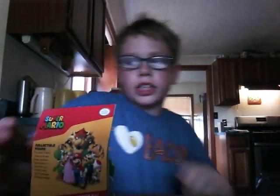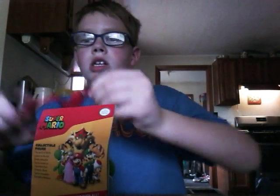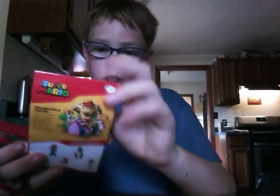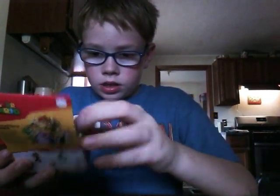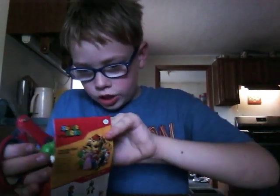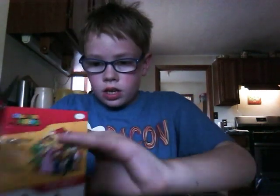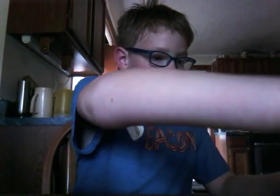Let's unbox him out of the packaging. And let's just skip that and set the box off to the side.